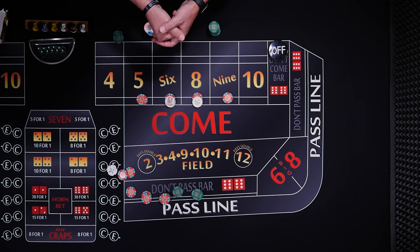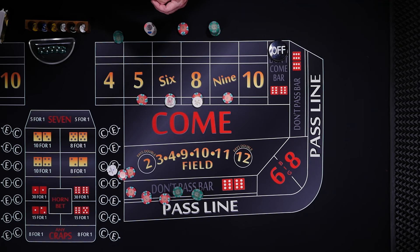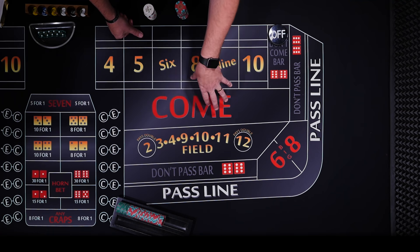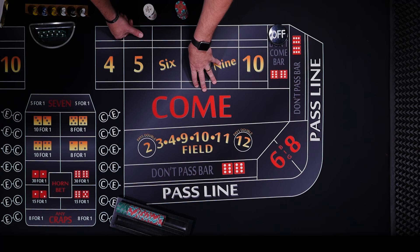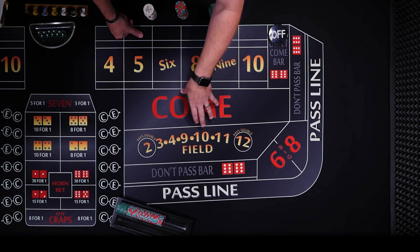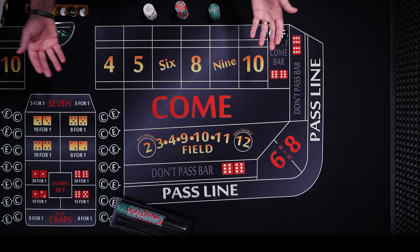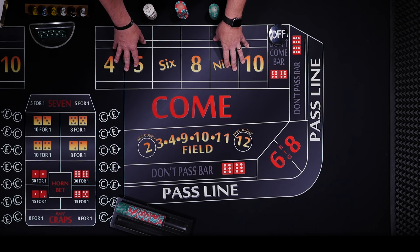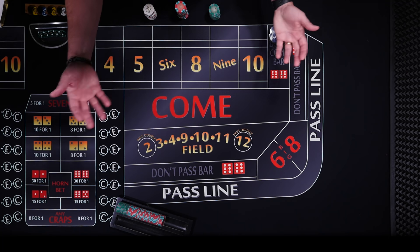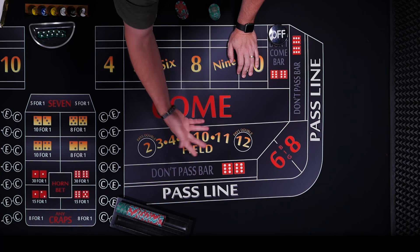Thank you to Brian at Hawaii Crap Shooters — go ahead and check out his YouTube channel, I'll put a link in the description or comments. I have a $500 bankroll. If you're going to bet $165 per shooter, I like to have enough for 10 shooters, which would be about $1,600. So $500 is pretty short — you're going to have to have a couple good rollers at the beginning. I'm not going to play the line bet, so we'll assume someone else is rolling the dice.